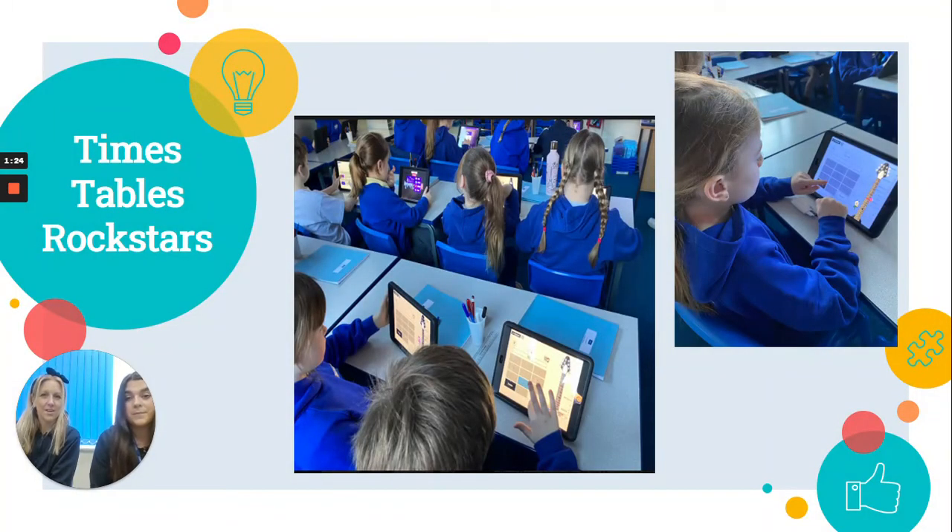Times Table Rock Stars — we're hoping lots of you have heard of this. We do this once a week in school for a session and it's really popular. We do lots of tournaments and competitions; they can play against each other or they can just play on their own. If you haven't got the login for home, please just contact us and we'll give that to you.